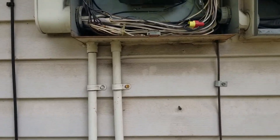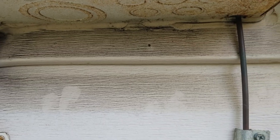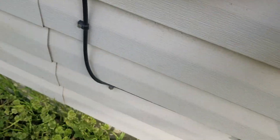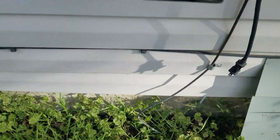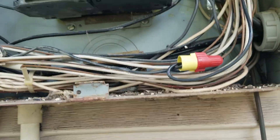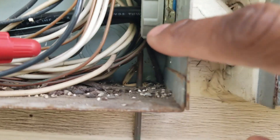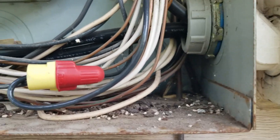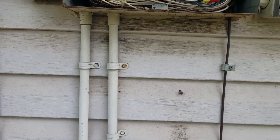Next thing you want to be mindful of is the grounding. I see one ground right here going down to the ground bar right down in there. The next ground you want to look for is your cold water ground - I can see it right back up in there going into the house down in the corner. That should be going over to the hot water heater, so you want to look for that ground.